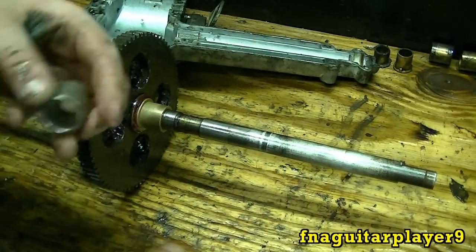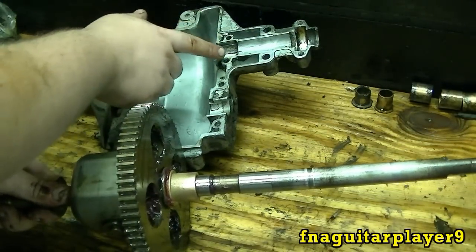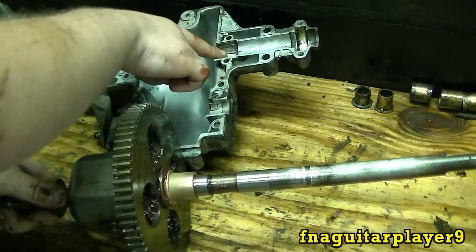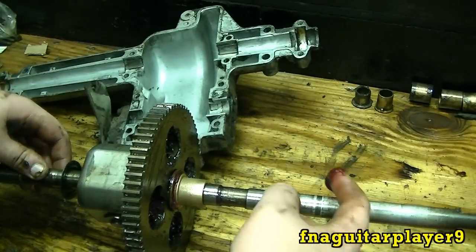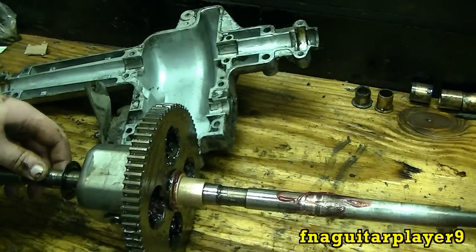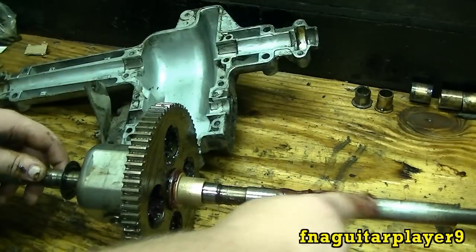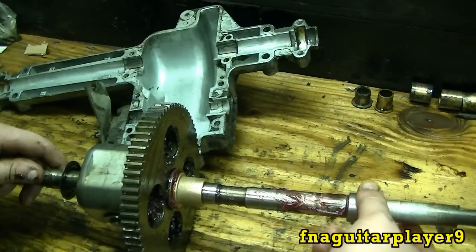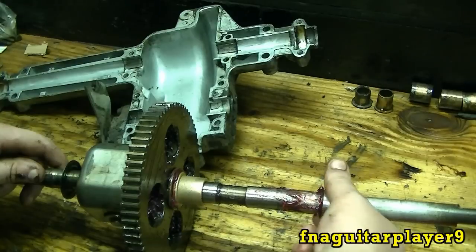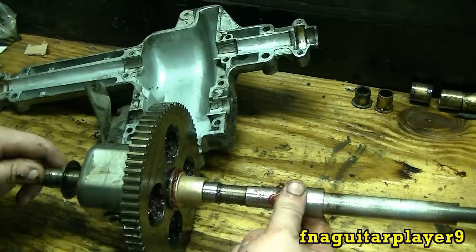We're going to do the same thing down here where the bearing rides. If you hold it up to the casing here where you see where the gear rides, you can see this bearing rides in here — it's got little grooves in there to hold it when it clamps down. The other one's about right here. I'm going to go ahead and grease this real good. You can feel it getting in between when you know it's in there real good.